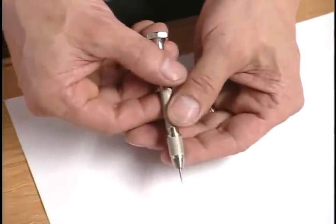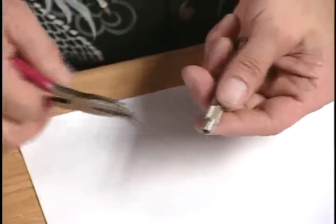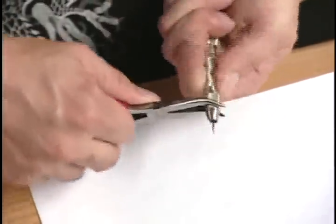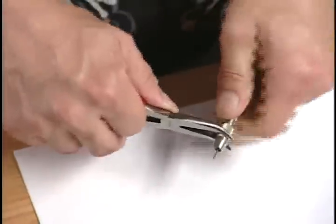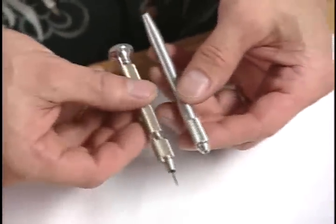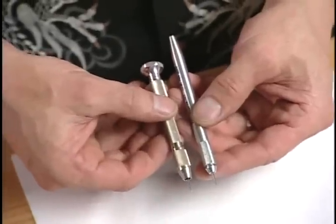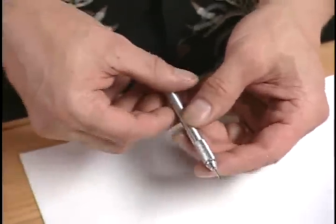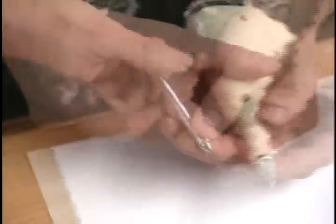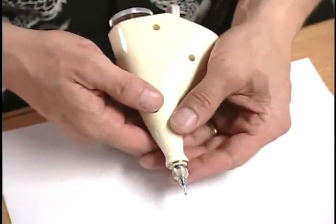About like so. You should actually take this and snug this up because hand tightening will not be enough to secure that needle in place. As you see, these are two different types. Which one is going to be more comfortable for your hand? That's an individual taste. Another type for cutting the acetate stencils is the electric with a diamond tip.